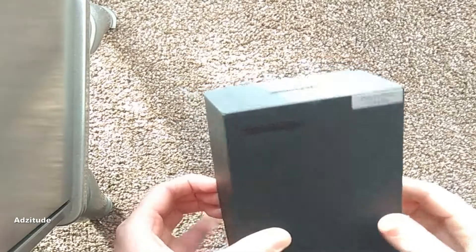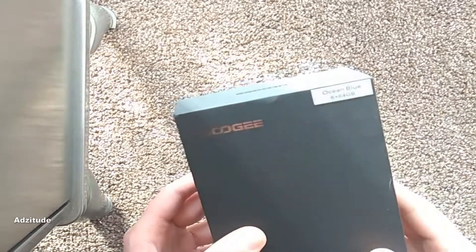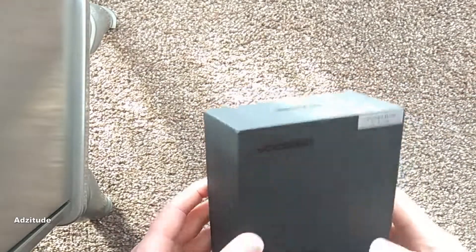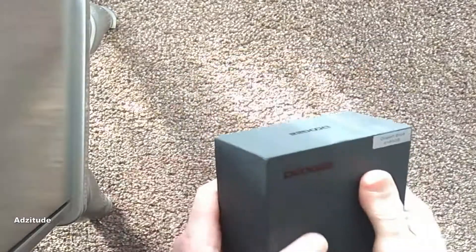It's a bigger screen than the Redmi Note 4, so it's a bit of an upgrade, but I think it comes at a slight cost, which I can find out already by just handling the box.